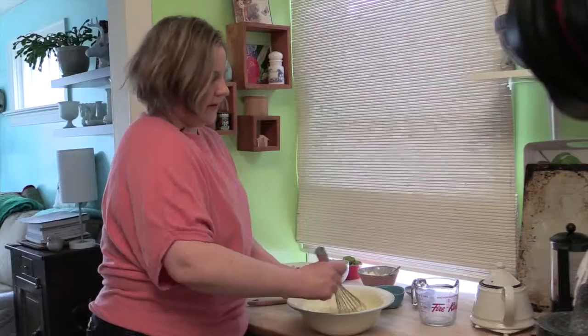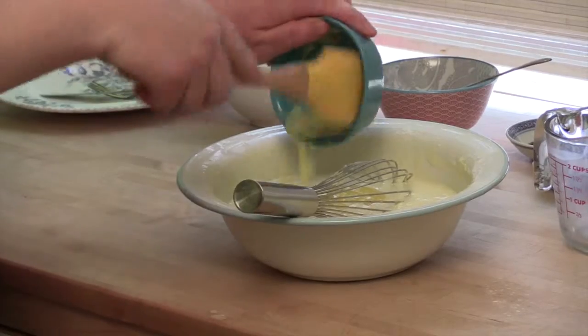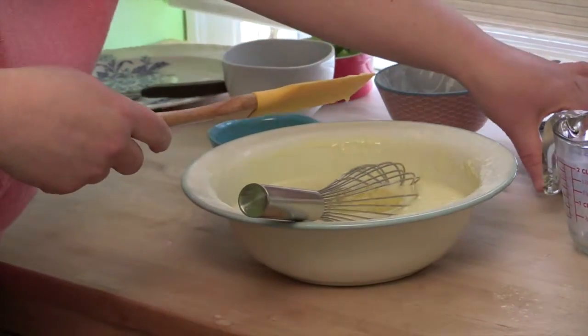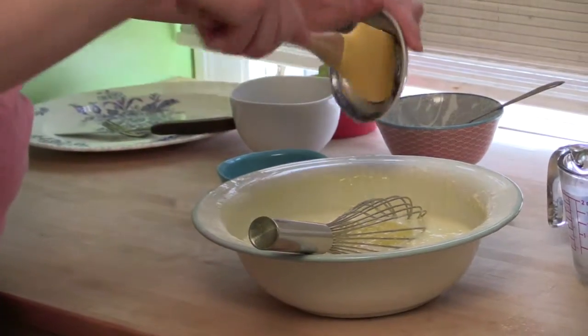Eggs, milk, water, flour. I have some melted butter, about a quarter cup, along with some salt and nutmeg and some vanilla.